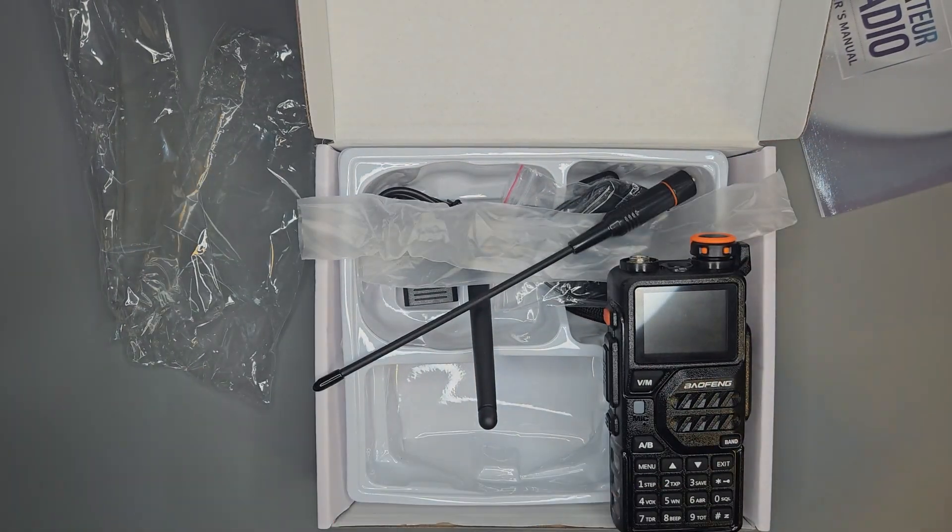I do program some 220 repeaters in here, but for listening purposes it's not going to be a problem — you should pick them up just fine.